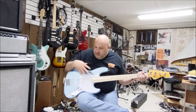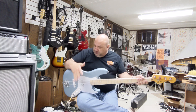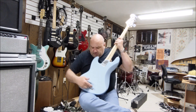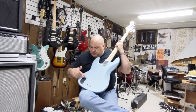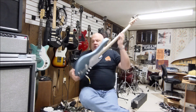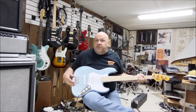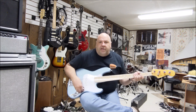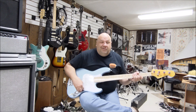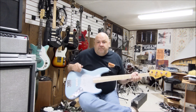I literally just finished putting the pickguard on about an hour ago — everything else has been here for about a week, all put together with intonation set and action done. The original American Elites have string-through-body and active electronics, but I didn't want any of that. This Goto bridge has the strings coming through the back, not underneath the body, and it's high mass, so that means good sustain. I don't use active pickups — I think they're a waste, you keep changing the battery and they don't really sound that much better. I just love these Lindy Fralins.